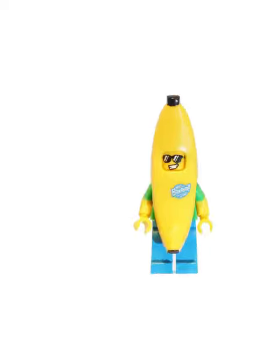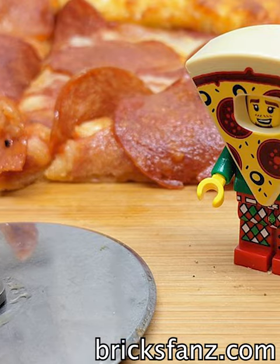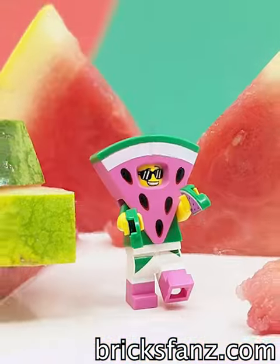Banana suit's pretty cool, especially for those glasses. Other than his mustache, popcorn is super lame. I like the arms for the cactus, but it's really not a food. The pizza fig is so lame — it's just a copy of the watermelon fig, which is actually pretty cool.